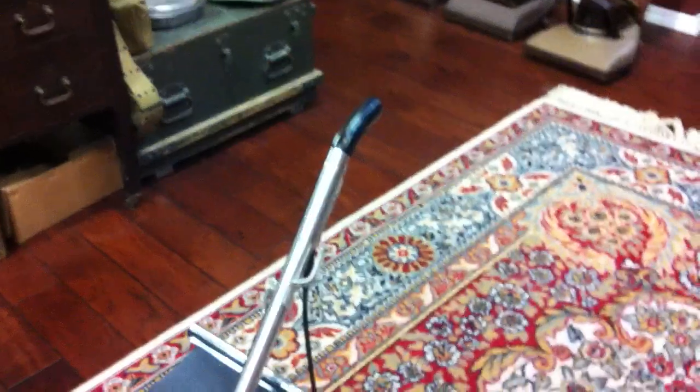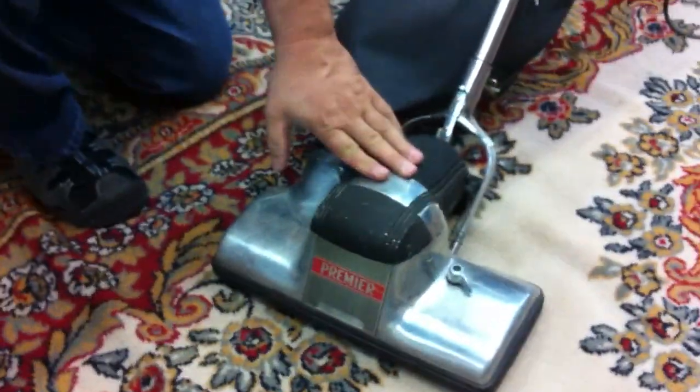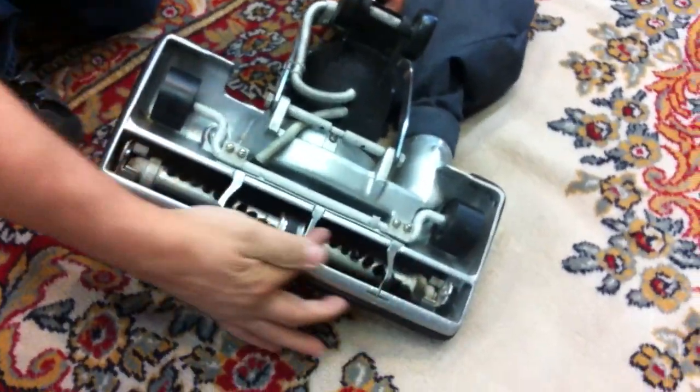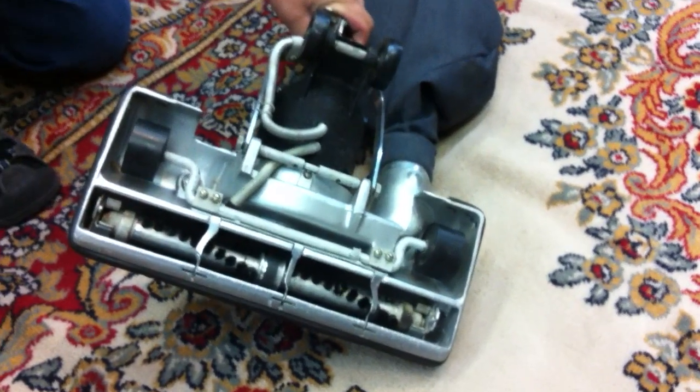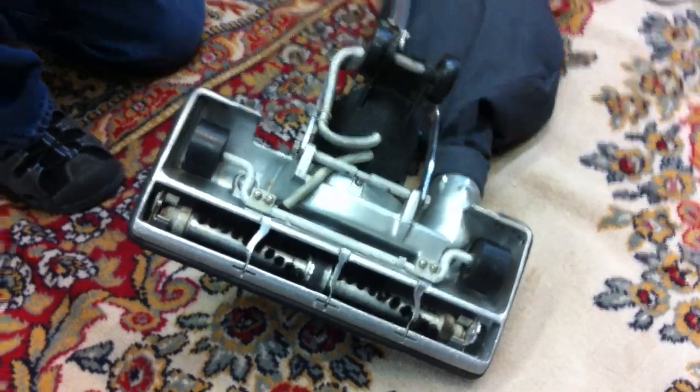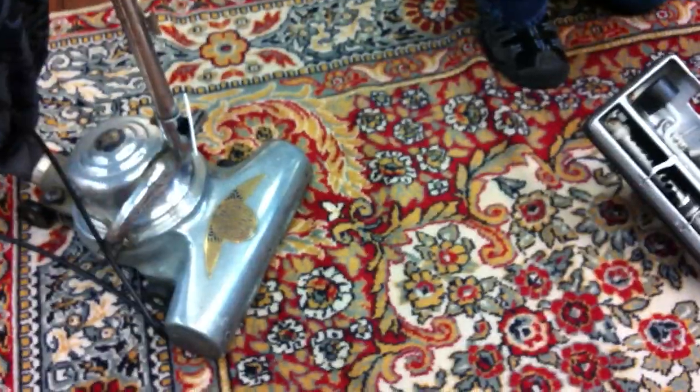Now the two machines are totally different where the fans are, but what do they share in common? Both are built by General Electric, and they're both General Electric motors with a fully tufted brush bar — that was very important. This is a GE, this is a GE, just labeled as a Premier.